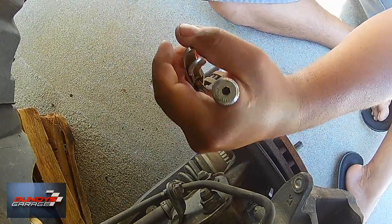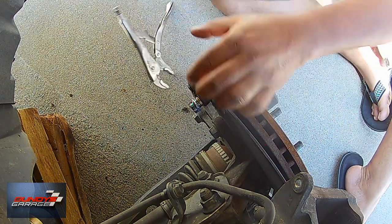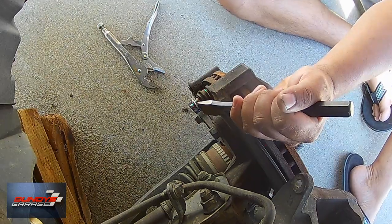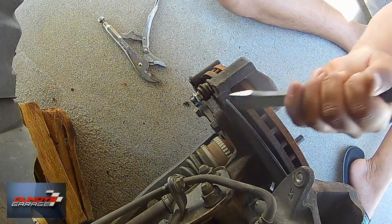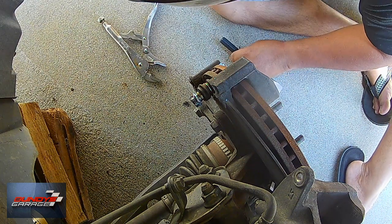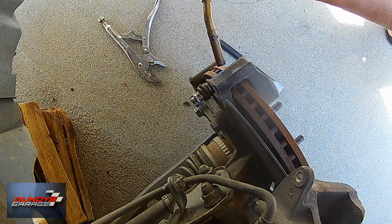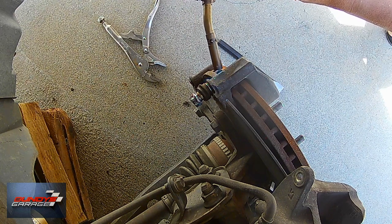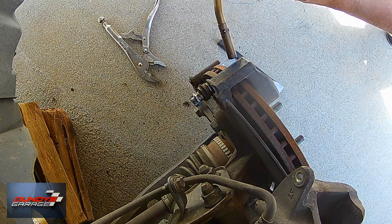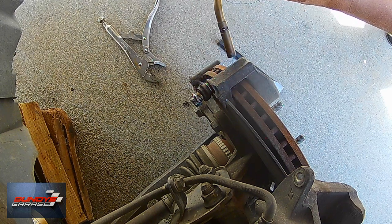This would not budge at all — nothing. I'd even been soaking this thing for about 24 hours in penetrating oil. Didn't do a thing. I should have done my trusty trick with 50% acetone and 50% ATF. I'll put a link in the description below where I show you how to break bolts loose with that instead of penetrating oil.